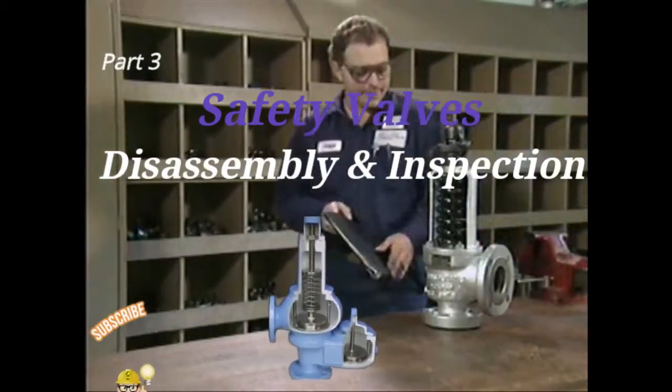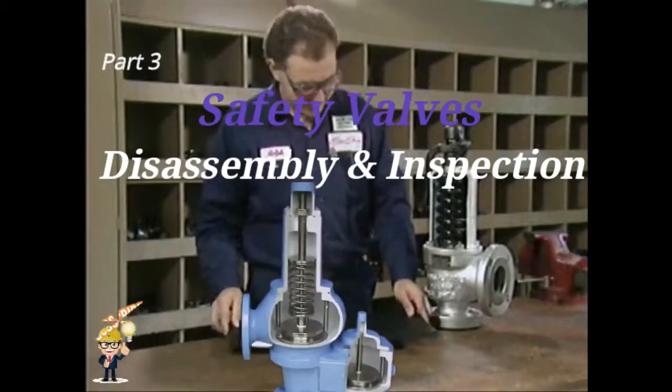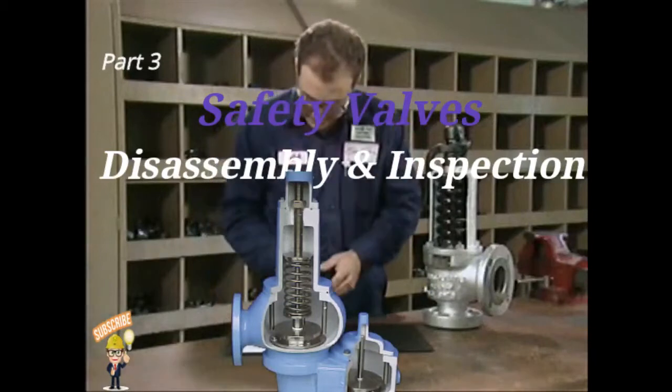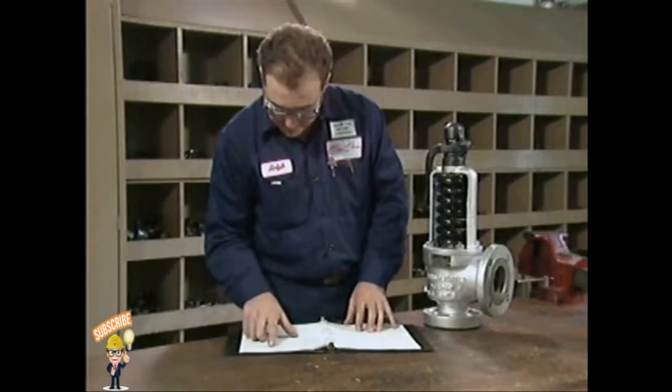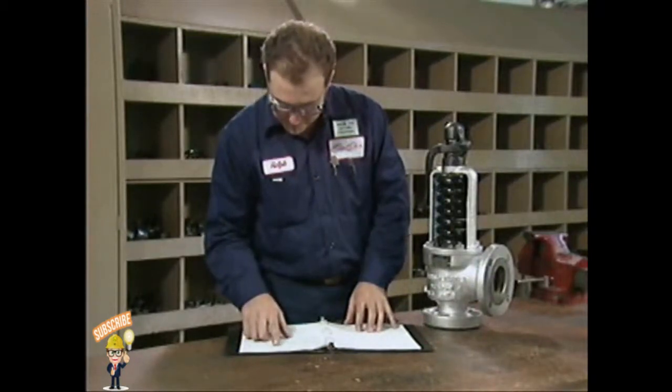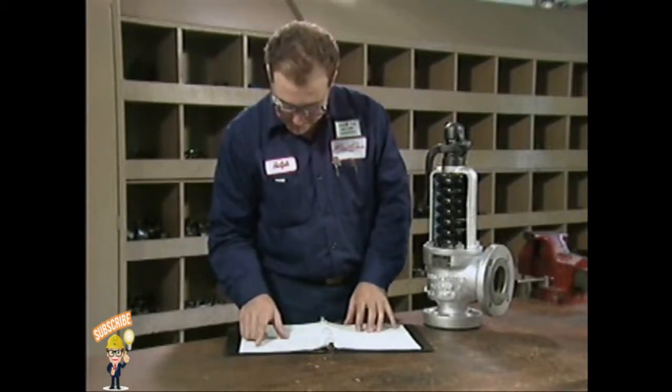There are some general procedures that apply to most types of safety valves. We'll look at typical procedures for the disassembly and inspection of a two-ring huddling chamber safety valve that has been removed from service and taken to a shop for repairs.